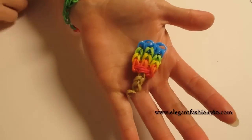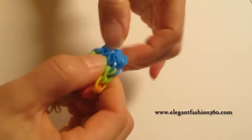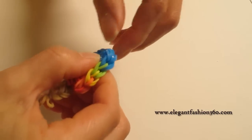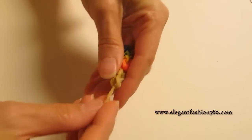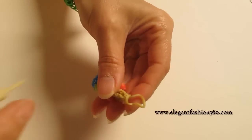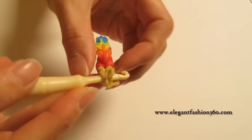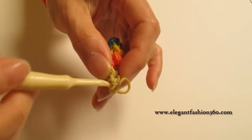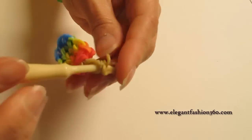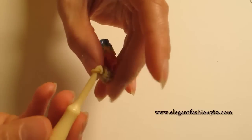After we pull it out, it looks like this. But we can fix it a little bit to make it look nicer. And if you want, we can hide this part — just put your hook through it, grab it, and hide it somewhere. Anywhere is fine.